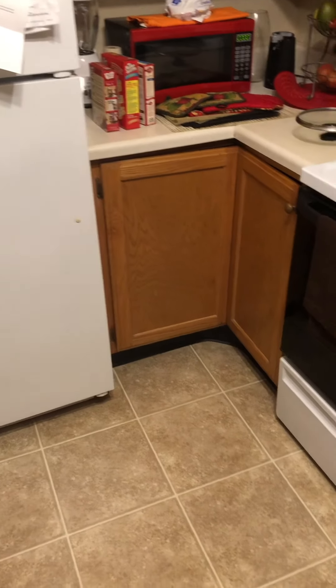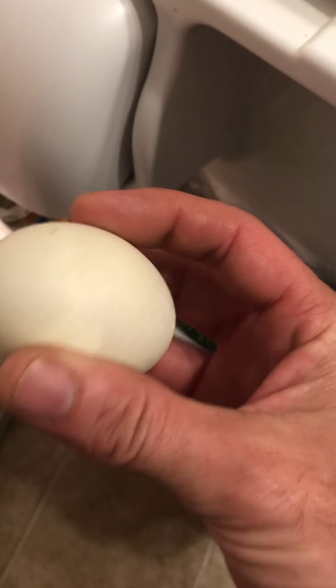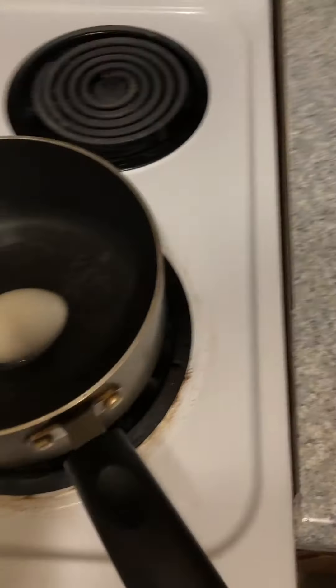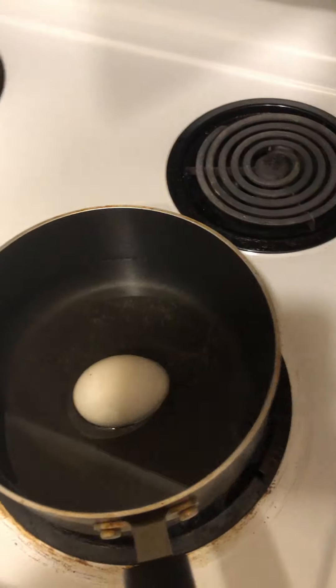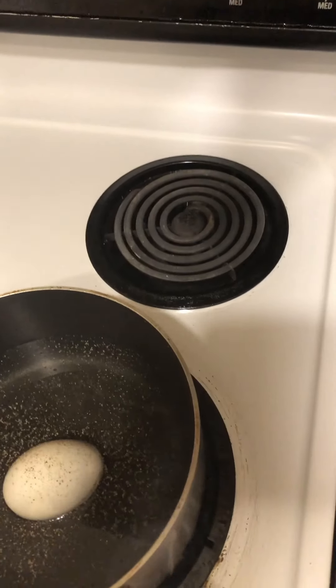I'm craving some balut. Let me get the stove on — I had it on the wrong one. Go ahead and turn this on. I'll go in the fridge and grab the balut — it's a duck egg. Go ahead and pop it in; you don't need to have it submerged. My wife likes to put a little bit of pepper and a little bit of salt.